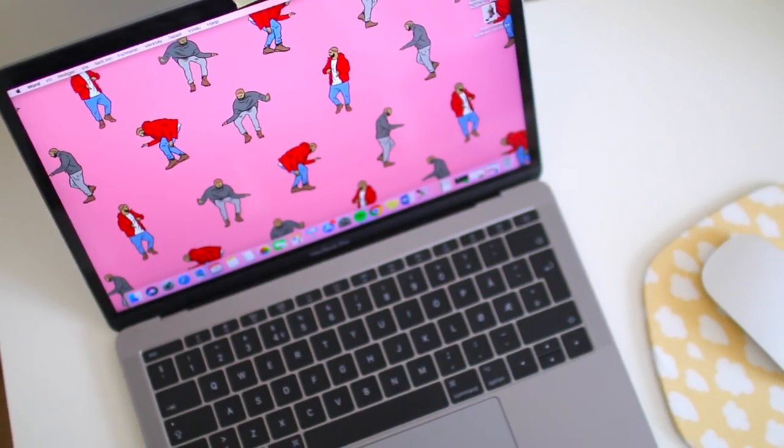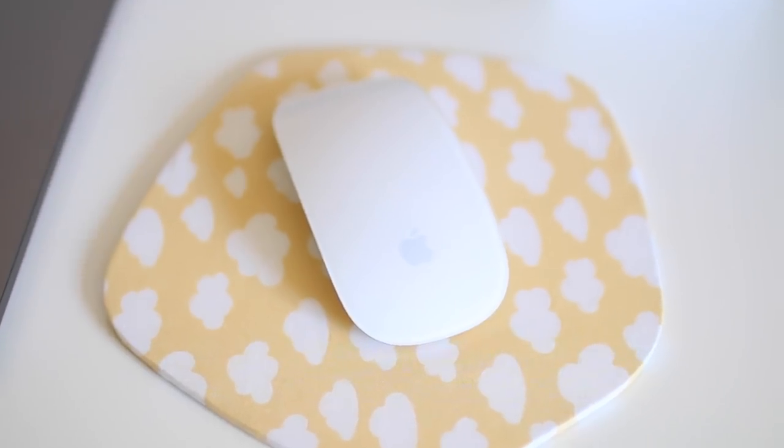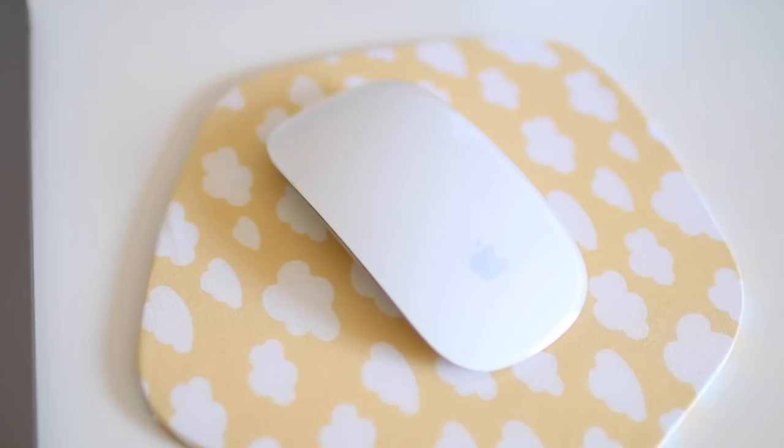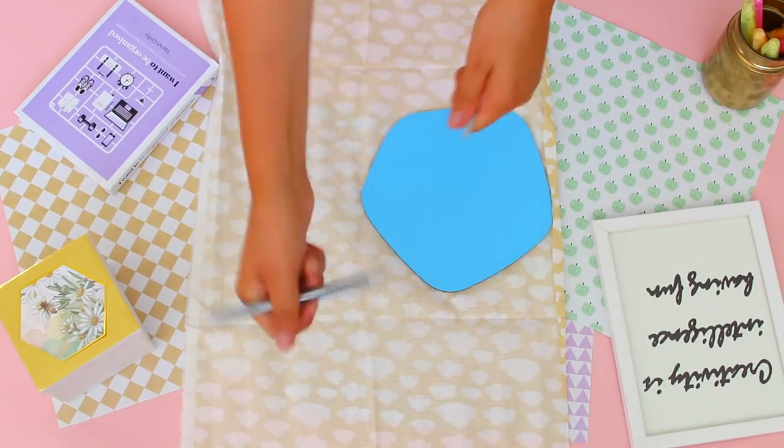What's an organized desk with an ugly mouse pad? Not an organized desk, in my opinion. To recreate this cloud mouse pad, you'll need a pair of scissors, a small mirror by Pandura, yellow cloud fabric, and a glue gun.